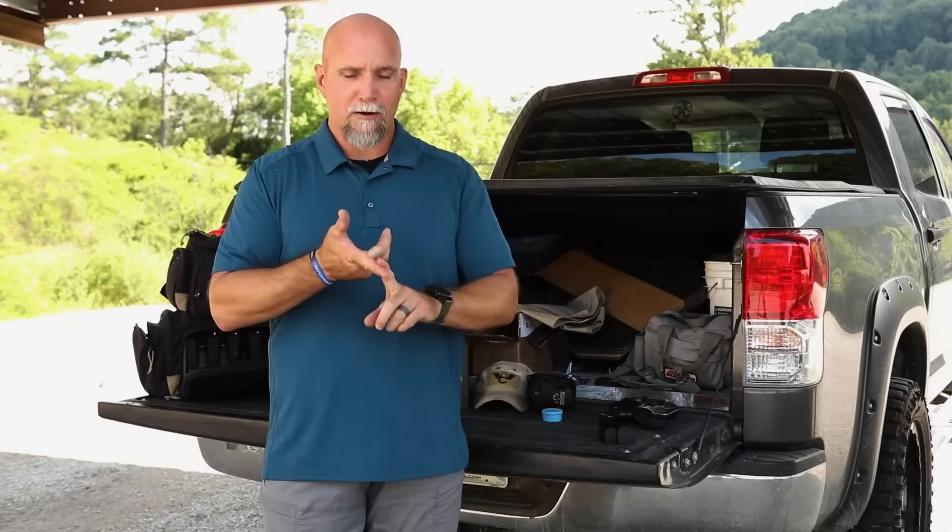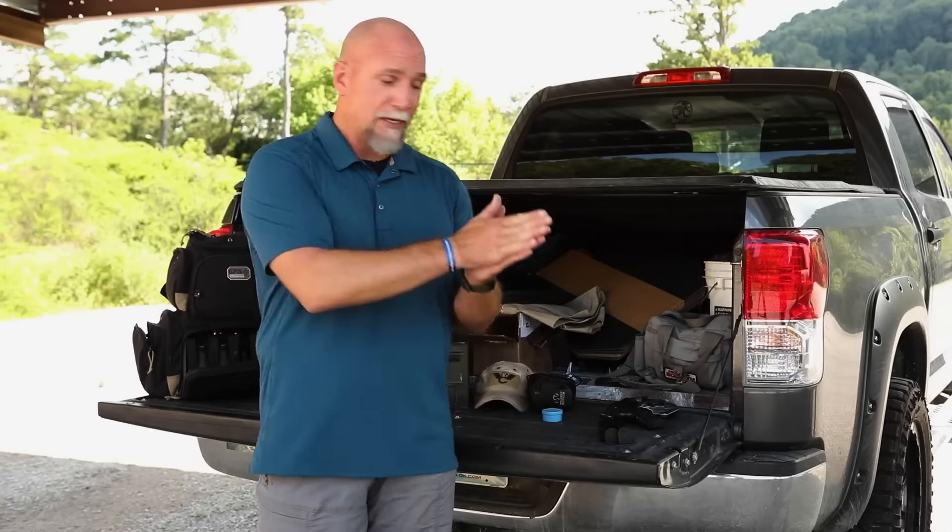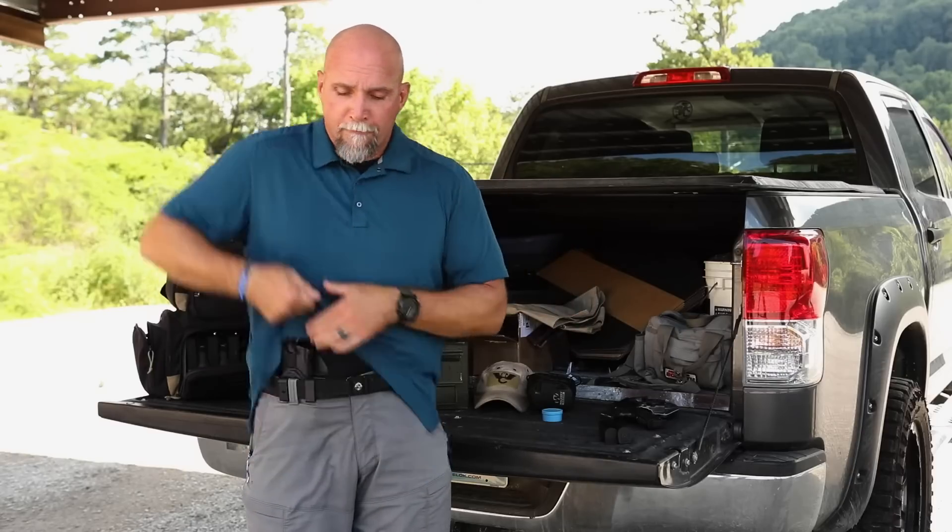Hey there YouTube watchers, Mike Seeklander. By request, you've asked me about my carry gear and some of the other stuff you've seen me use on the range. I also want to talk about the gun I'm demoing with today, so a little sneak peek at some of these items that I have on.